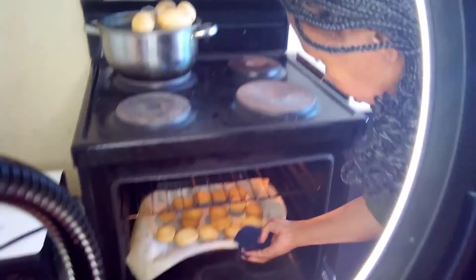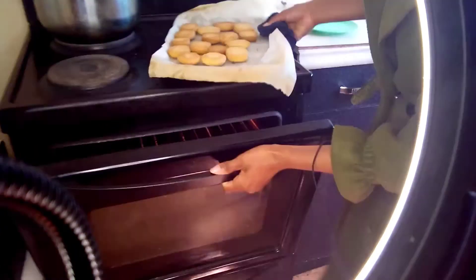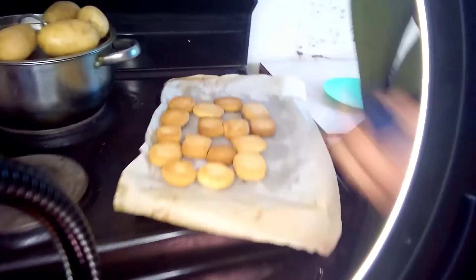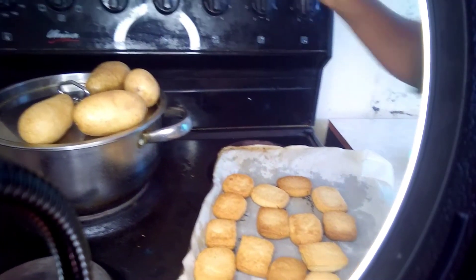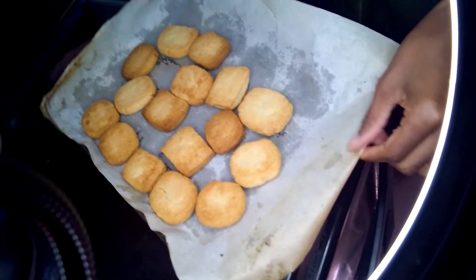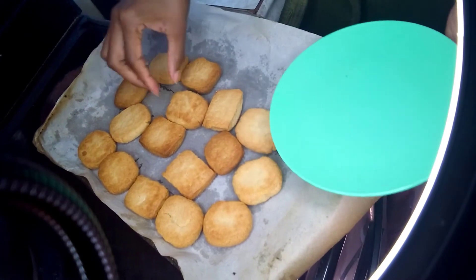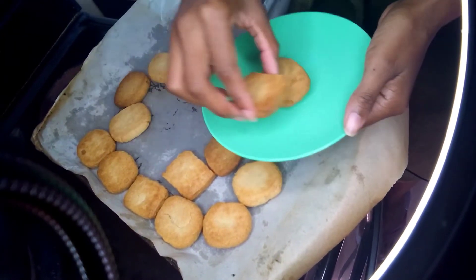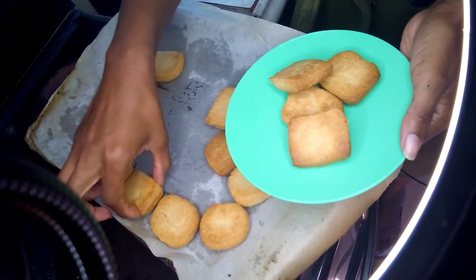After 10 minutes, you remove your cookies from the oven. I'm going to put these to the sides and keep them here to easily handle them. My cookies from the oven are not cold yet, so I'm going to break them open.